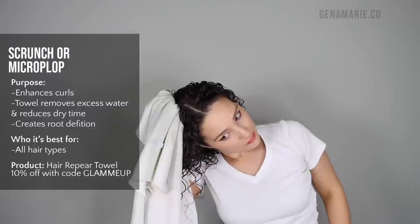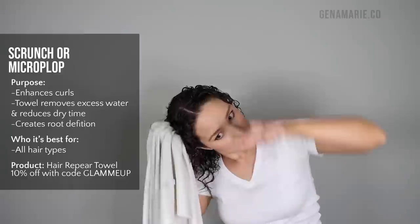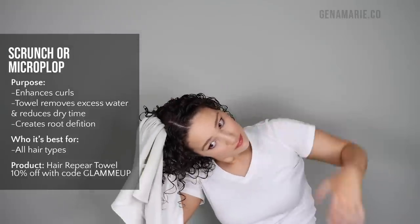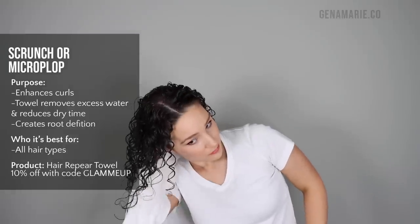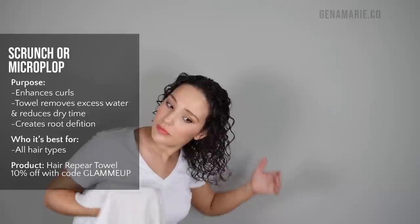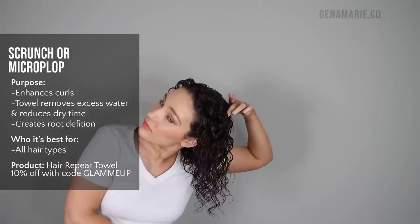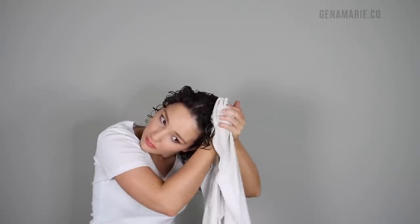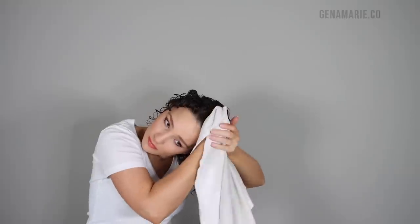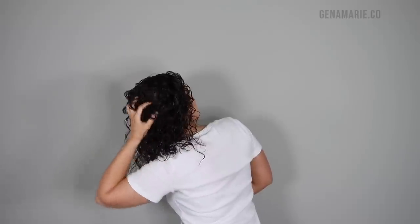Next step is to scrunch. I'm taking my hair repair towel — or you can use a t-shirt — leaning to the side and then scrunching. You can also try lifting up the root so you can really get up there. If you're struggling with stretched-out roots or not getting any root curl definition in the back, make sure you're lifting the hair up and scrunching all the way to the root — I'm pulsing directly at my scalp. Be gentle, but this is going to help ensure that you get more curl definition up there.